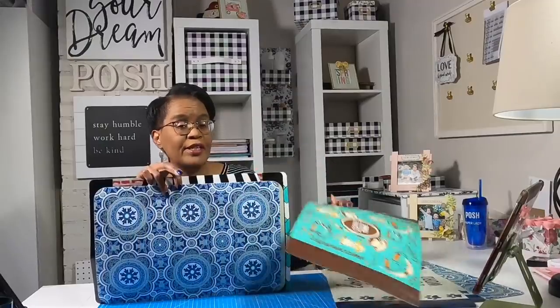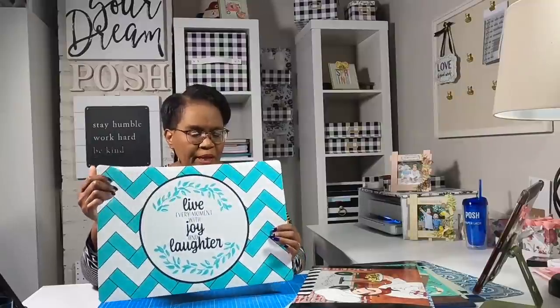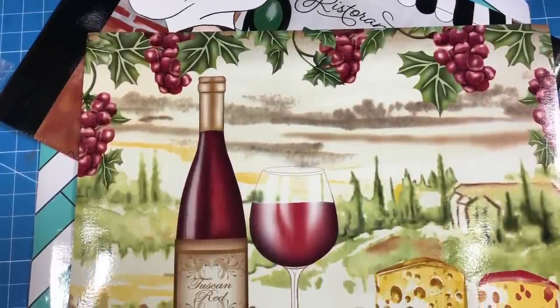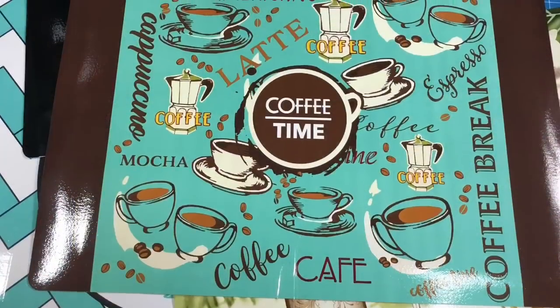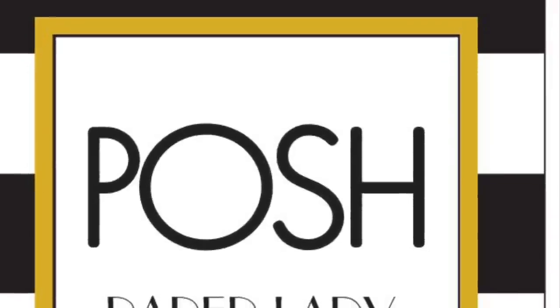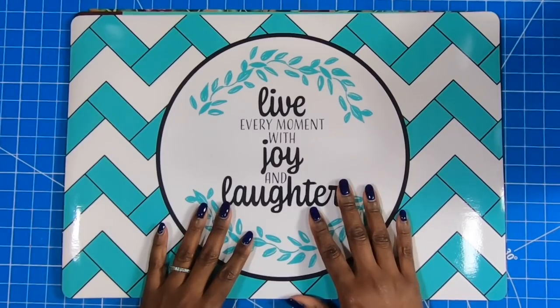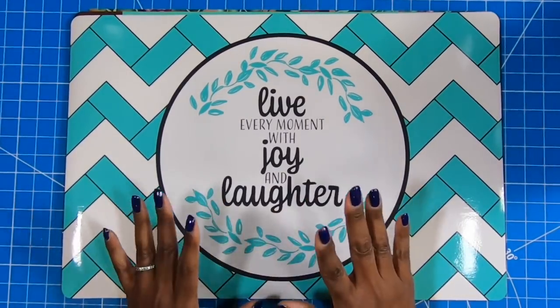I'm showing you the placemats so that you can get a good idea of all of the fun placemats that you can actually find at the Dollar Tree. Just wonderful, wonderful placemats. And what are we going to do with those awesome placemats? Keep watching because it is time to get started. Here are some of the placemats that I picked up at the Dollar Tree and they just turn out beautifully on these projects.